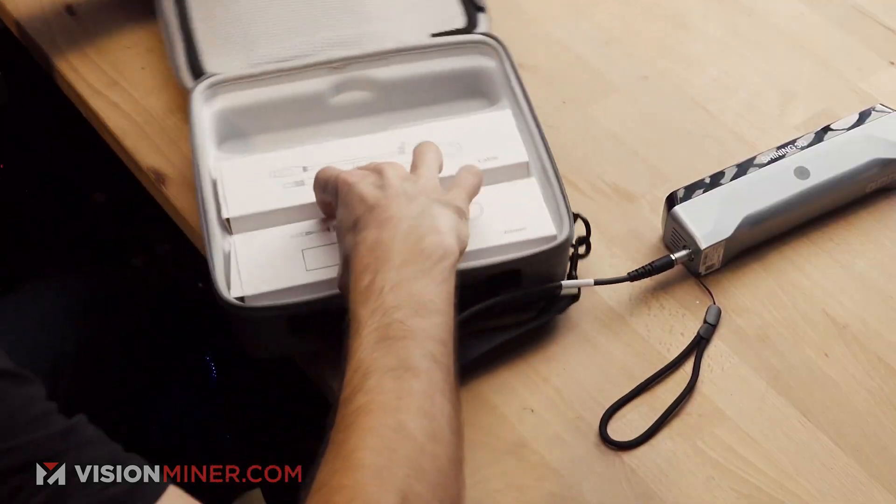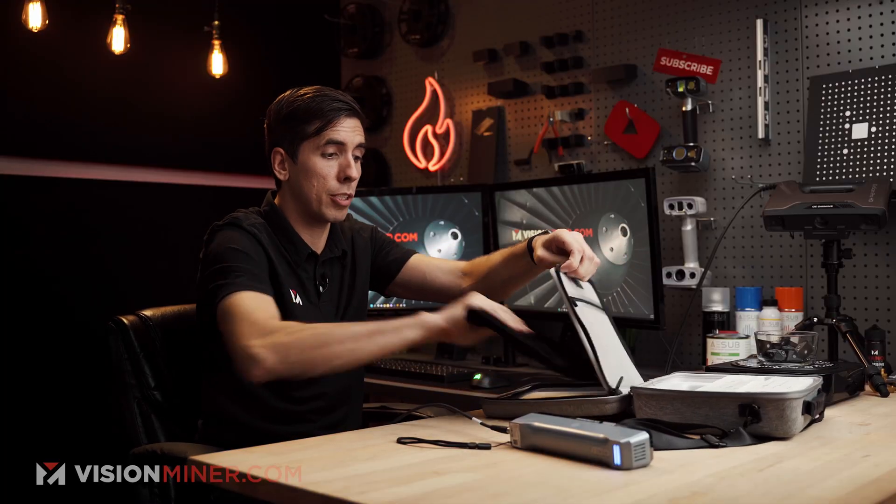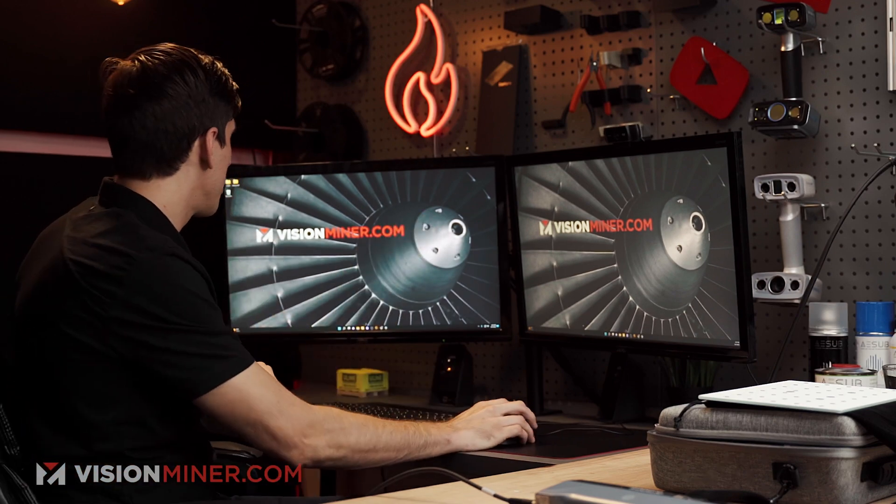I'm going to open up the back of the carrying case where they keep the calibration board in this nice velvet case. And here we have it — so that's ready. I'll just put that right there, then head over into the software.